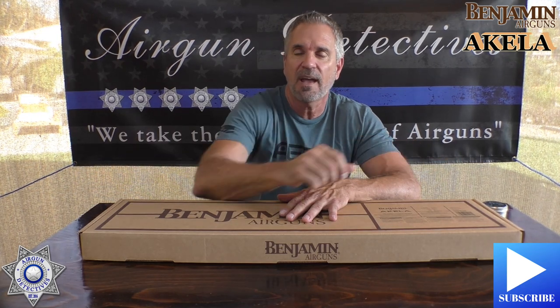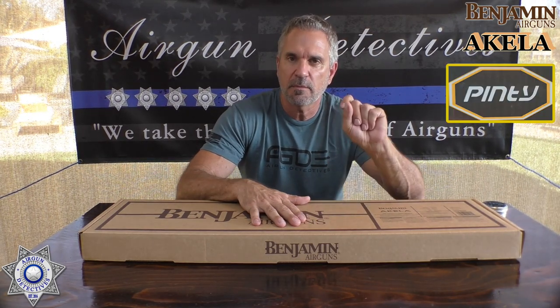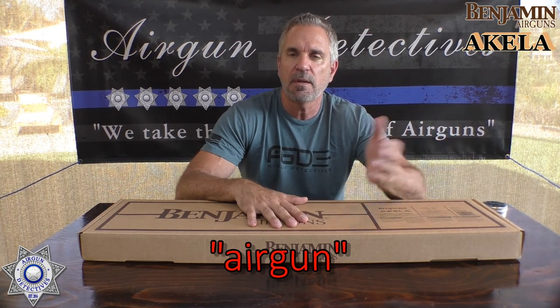Before we get started, please hit the subscribe button — it doesn't cost you anything and it really helps the channel. Also, don't forget I hooked you guys up on a couple of discounts. One is Firearm Guards — those moisture absorbing blocks you can put in with your guns. And also Pinty — I got a discount code for you, it's 'Airgun'. It'll work on both websites. With Firearm Guards you get free shipping; with Pinty you get 15% off site wide.